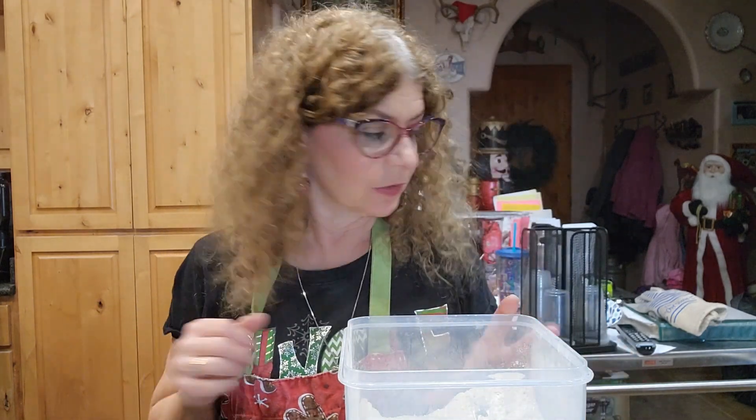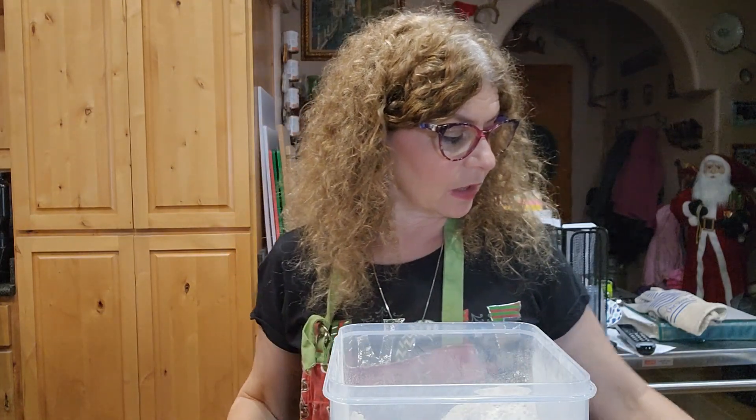Welcome back. Today I'm going to be making mandel bread. The first thing we're going to do is start measuring everything out and putting it together. I'm going to do a single batch today — a lot of times I do a double batch, but today I'm doing a single batch.